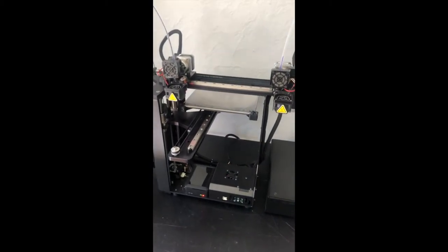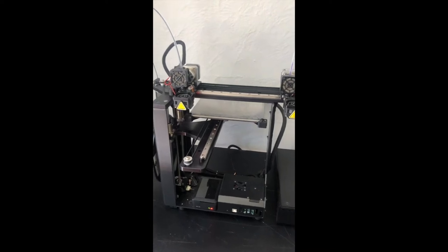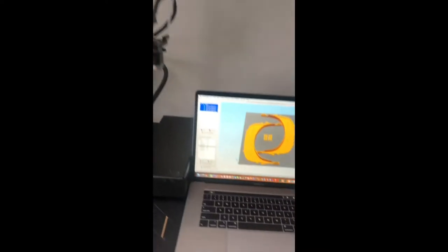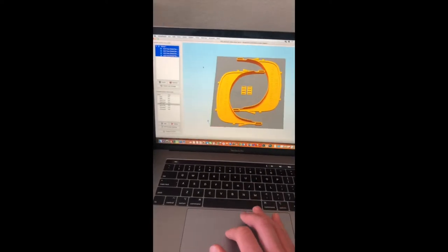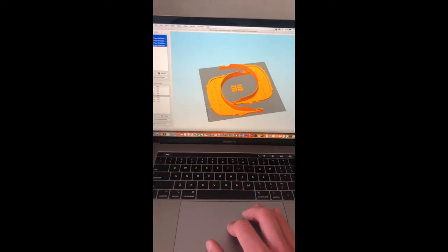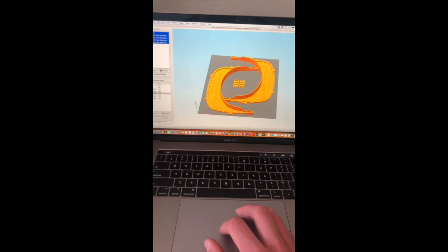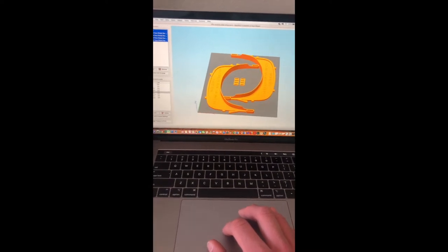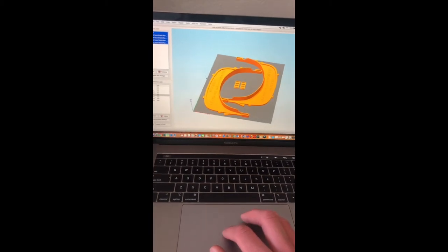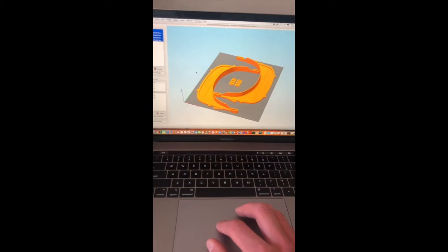I'll be using a MakerGear M3 independent dual to 3D print these face shields. But before I can do any of that, the first thing I need to do is tell the machine what I want it to print. So I have my 3D files here, which I've downloaded from the National Institute of Health. They have a website called the 3D Print Exchange, put together to enable anybody with access to a 3D printer to help make as much PPE as possible and provide it to local healthcare workers.